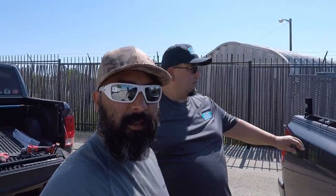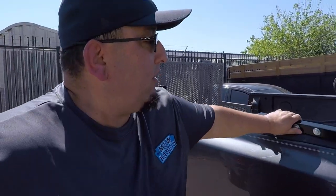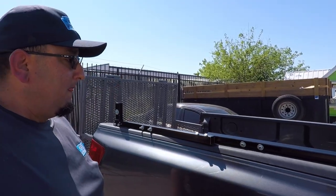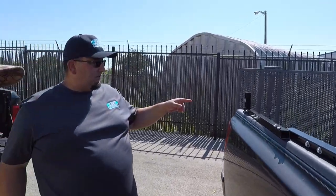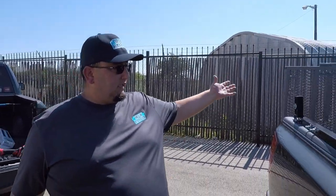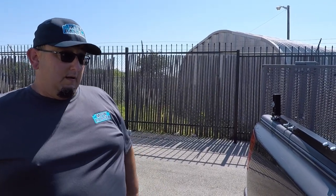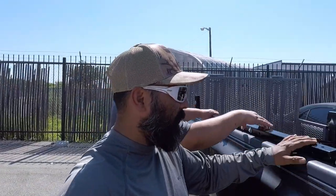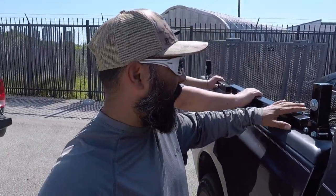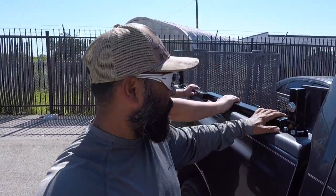How much does this rack system cost? So just for the rack and the bed rail system, with shipping, I believe it is $285. It's a two-tier trimmer rack, so basically two weed eaters fit on it. You have the bed rail and the two extension poles for the trimmer racks — about $285 for the trimmer rack. It does not come painted, just so you guys know.